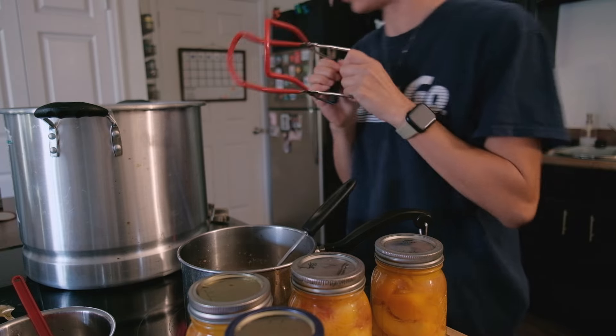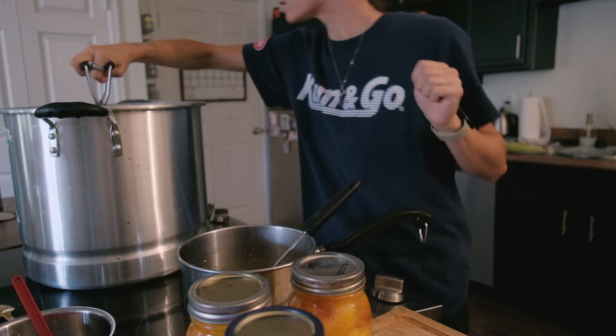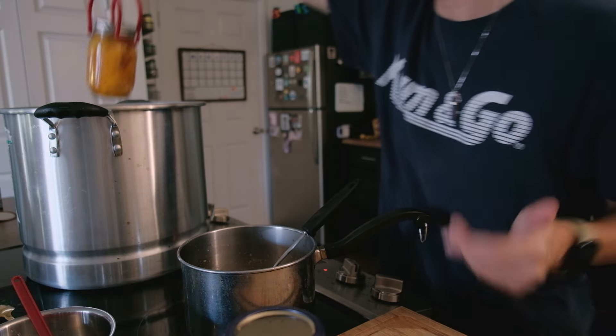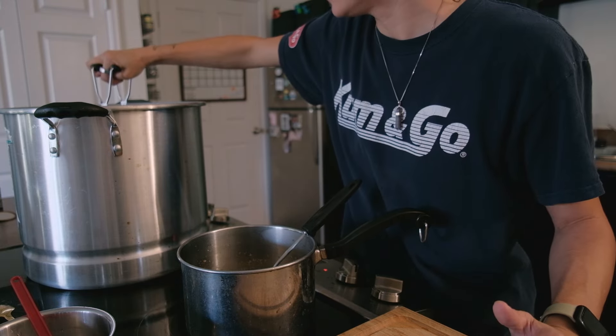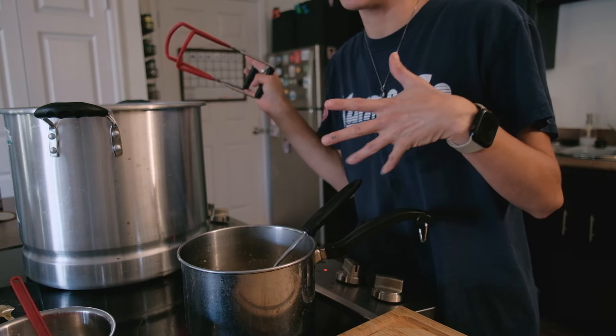I'm going to start putting the jars in here. It's already boiling, so that's great. There's a weight limit on this glass top stove - I Googled it and it was 50 pounds. I weighed the pot with the water and it was 30 pounds. I weighed the nine jars and it was six pounds. So we're at 36.